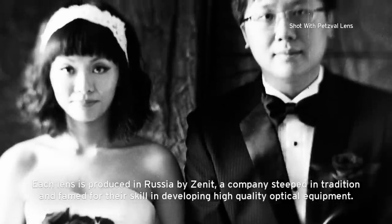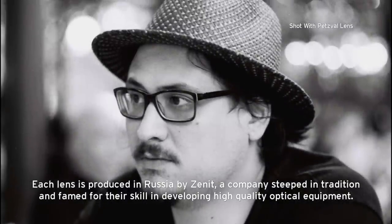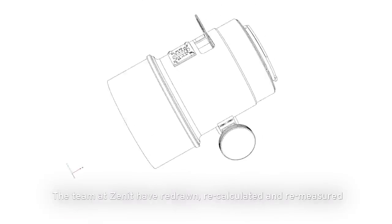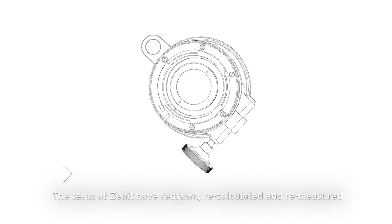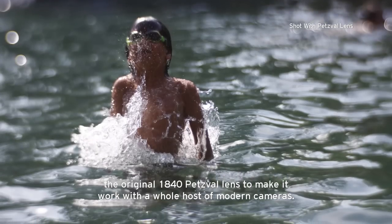Each lens is produced in Russia by Zenit, a company steeped in tradition and famed for their skill in developing high quality optical equipment. The team at Zenit have redrawn, recalculated and remeasured the original 1840 Petzval lens to make it work with a whole host of modern cameras.